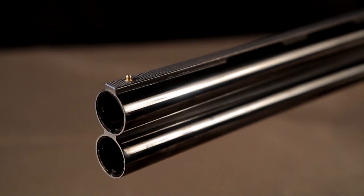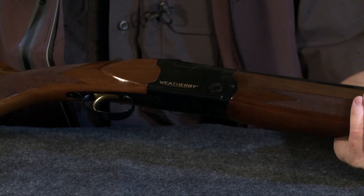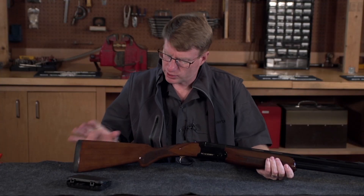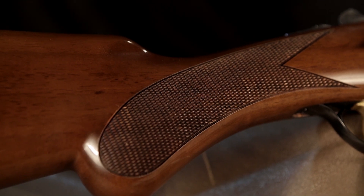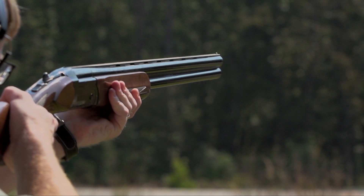What Weatherby has done with the new Orion is to give us a good-looking gun. It has nice polish, nice blue work on the metal, and of course it has pretty Turkish walnut with kind of a high luster finish. It's a good-looking gun for the money. This gun retails for about $1,100, and frankly, it's a good value.